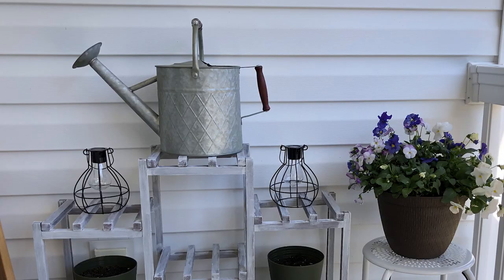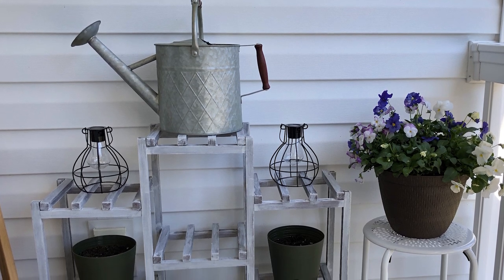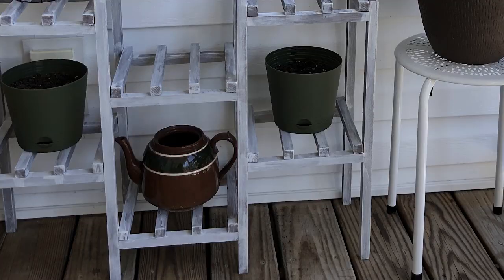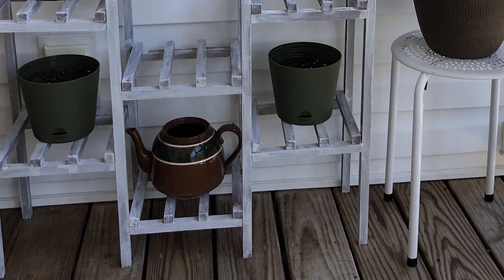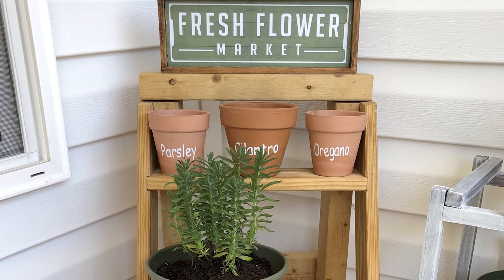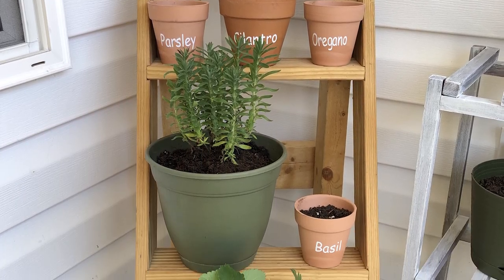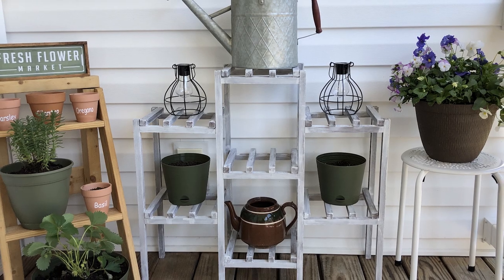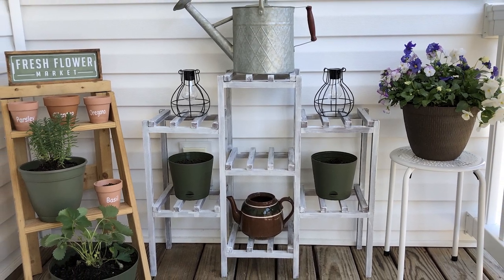For the wooden plant stand, I have this beautiful metal watering can from Walmart. I've planted flower seeds in those containers, and then this thrifted teapot at the bottom brings all the colors together. That sweet ladder that my husband made is perfect for all of the herbs, the lavender, and the strawberries. And I think my porch is finished.